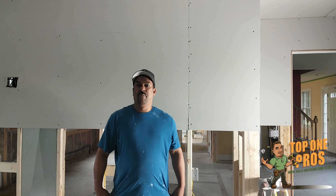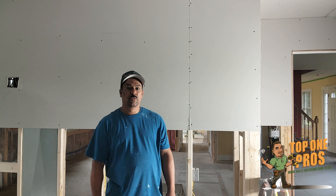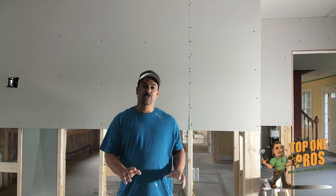Hi there, Roberto here with Top One Pros Drywall, back again with another video. This video I just want to do a quick overview of the difference between a butt joint and a seam. So the seam is where the top...